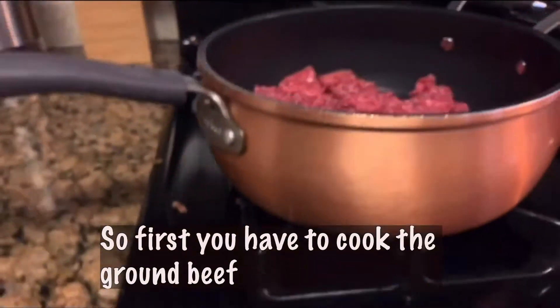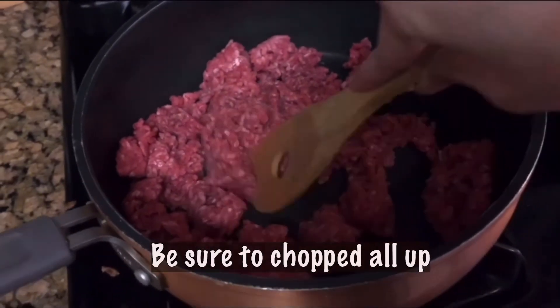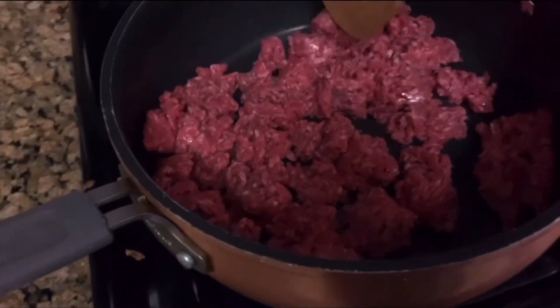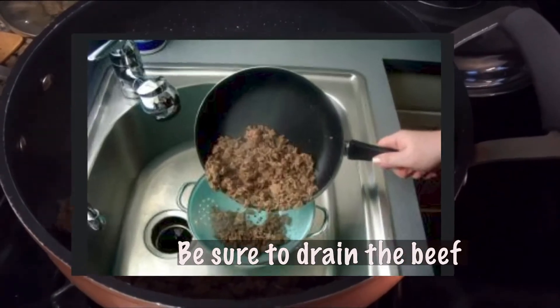First you have to cook the ground beef. While the beef is cooking, be sure to chop it all up. After it's all done, be sure to drain it.